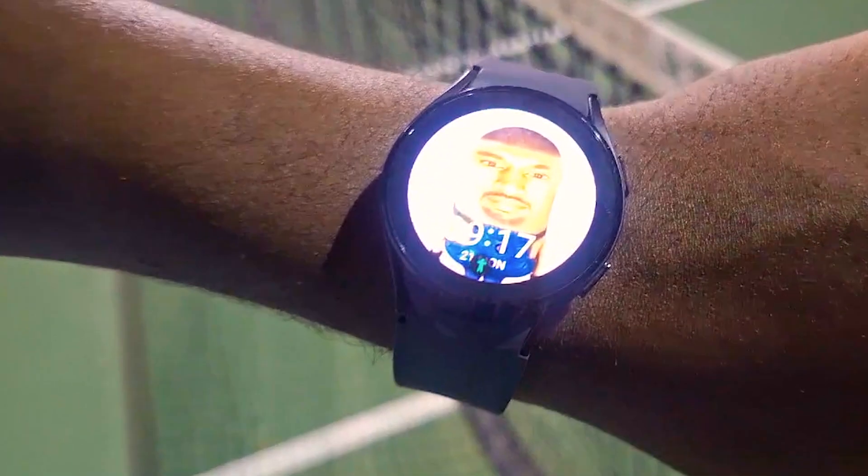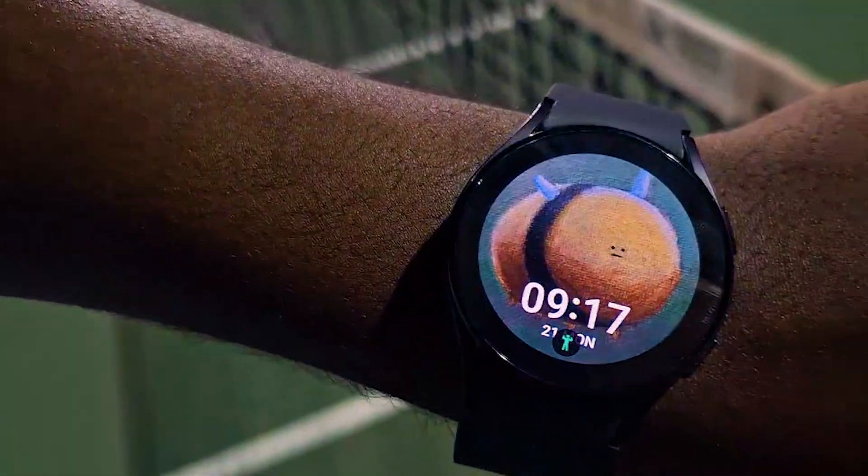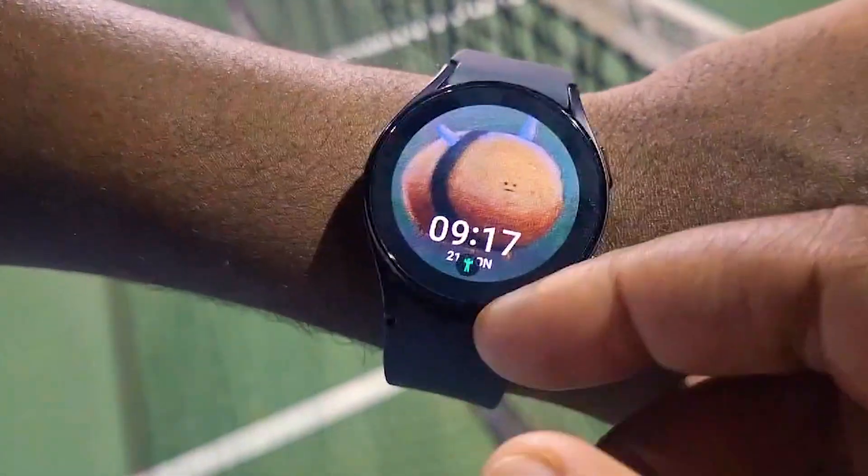All right, quick tip for y'all with a Samsung Galaxy Watch. Let me focus in on it real quick for you. This dude got some crazy pictures on his.